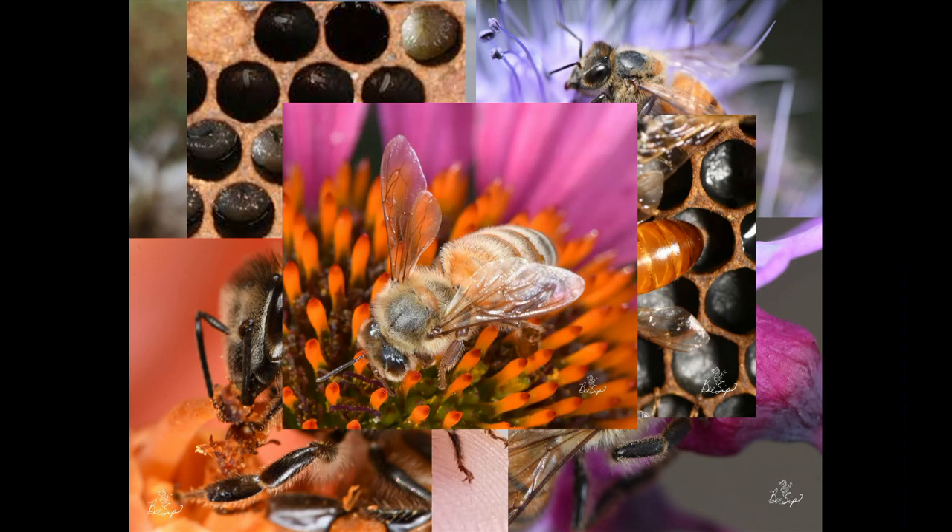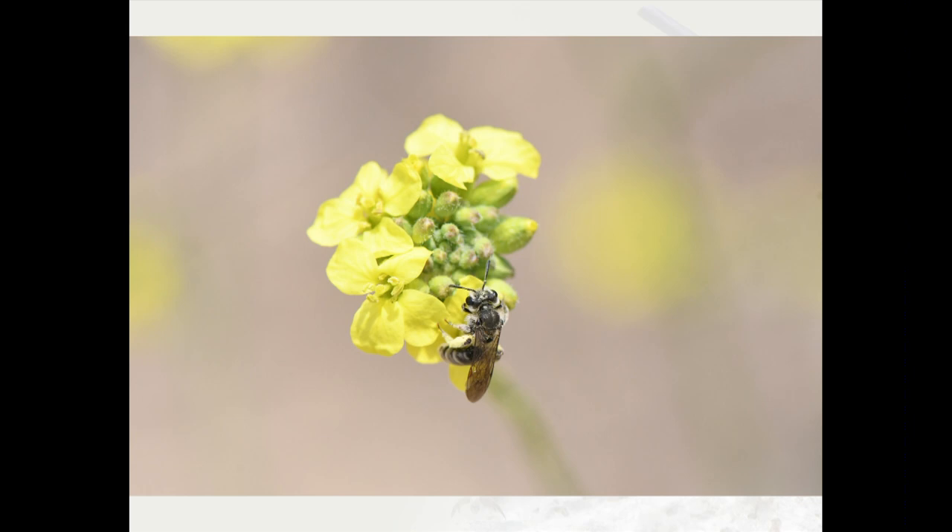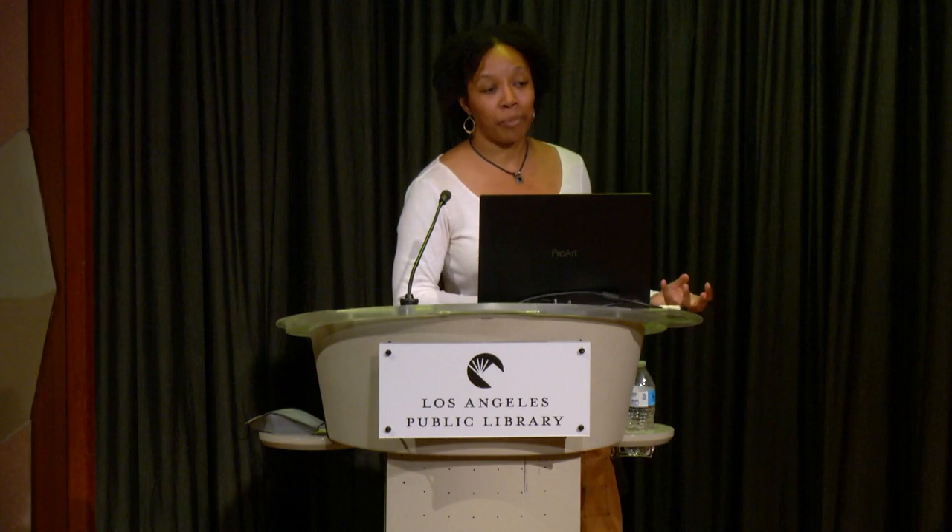Then I took this photo — it's clearly a bee, but it's not a honeybee. So I went back to the people I thought were bee experts at the time, which were beekeepers, and asked them what kind of bee this was. And they didn't know.